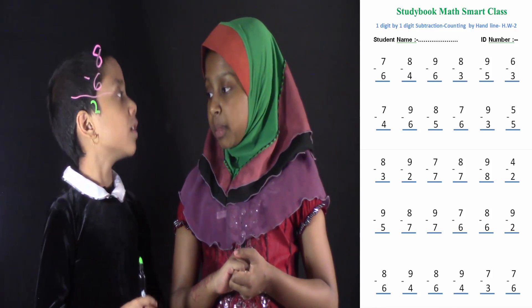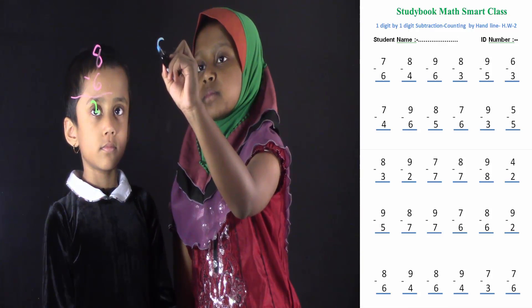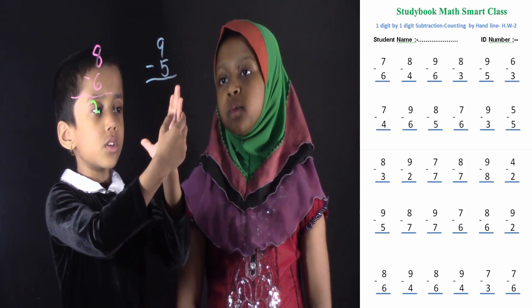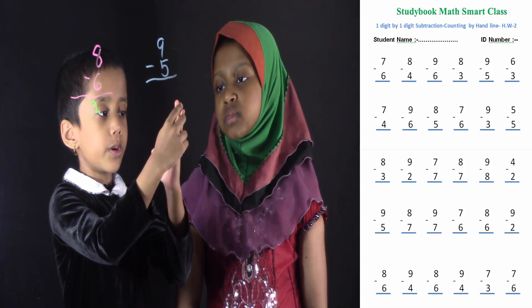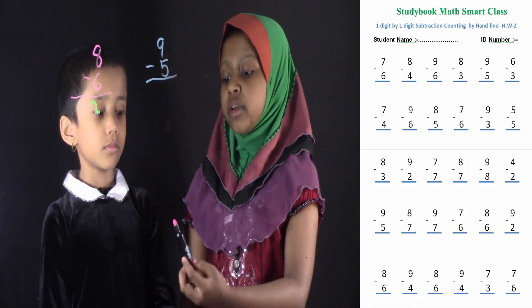Salwa, can you do another problem? Yes. Suppose if I write down 9 minus 5. Okay, now you have to count your hand out. Count 9: 1, 2, 3, 4, 5, 6, 7, 8, 9. Can you take away 5? 1, 2, 3, 4, 5. It's 4. Good job. 4 is the correct answer. Now you can write 4.